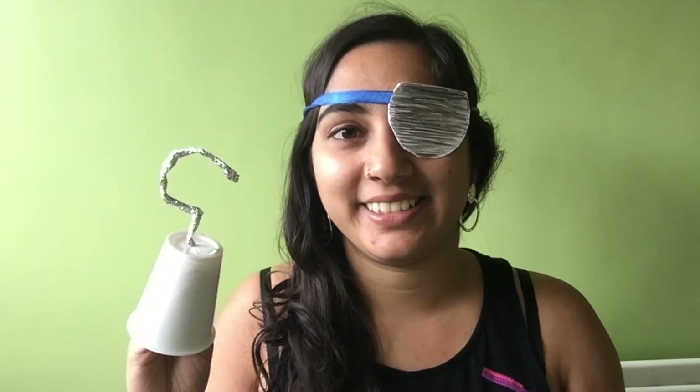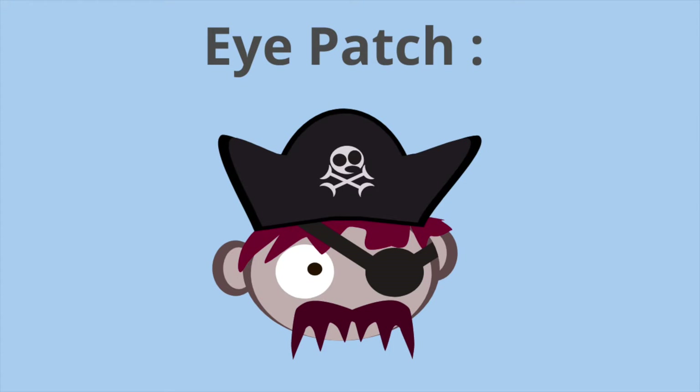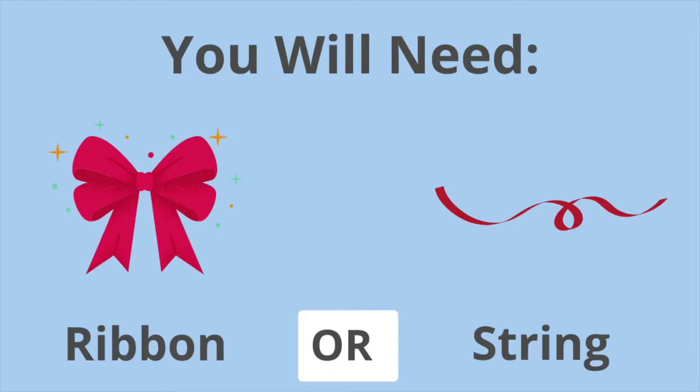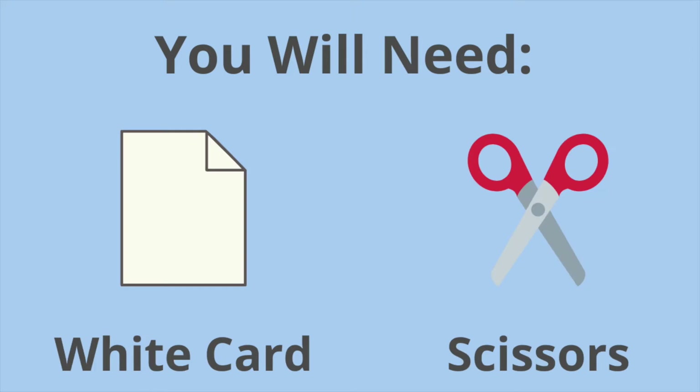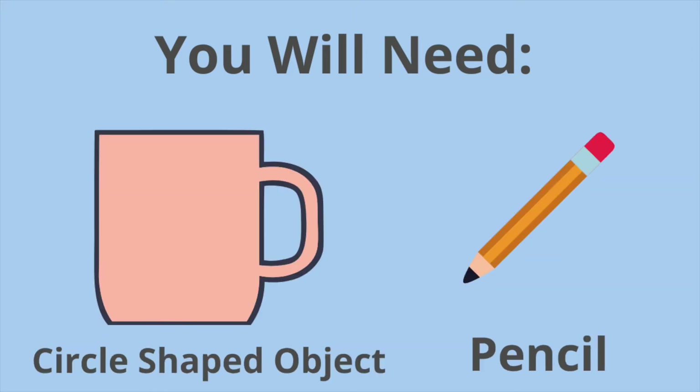We're going to be making our very own eye patches and pirate hooks. Let's get started. We're going to start with the eye patch first. For this activity you will need some ribbon or some string, a black pencil and some liquid glue, some white card and some scissors, a circle shaped object and a normal pencil.